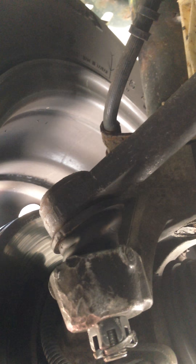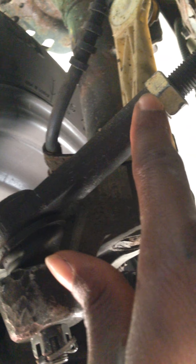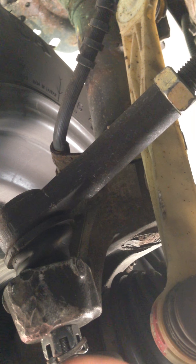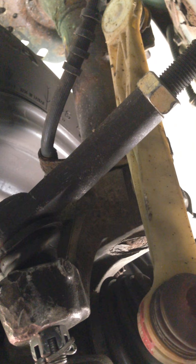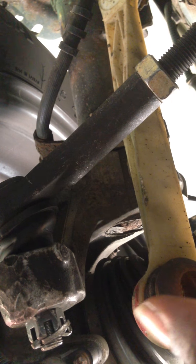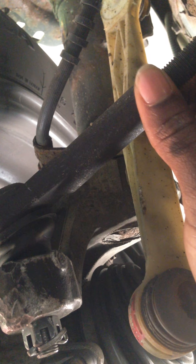The outer tie rod end comes from all the way in there and goes to the wheel — it's basically what makes your wheel turn. What you need to do is follow the outer tie rod end until you reach this bolt. The safest way to do it is to take some measurements so you know where your alignment was before you started. If your wheel is tilted to the left...